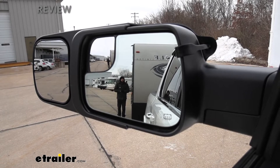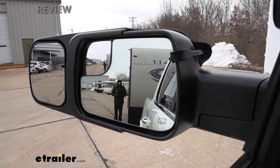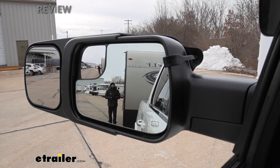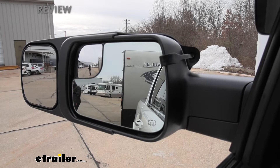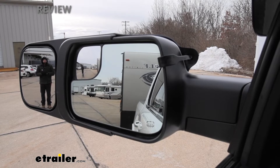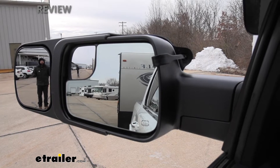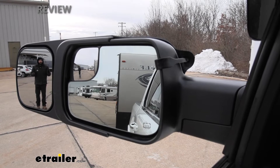To give you guys a better visual: as you can see here, I'm clearly visible in the factory mirrors, but I'm just standing directly beside the trailer. That's not really going to help us on the highway. If I step over a couple feet to simulate an oncoming vehicle, you can see we can no longer see anything in our factory mirrors, but I do come into picture in our towing mirrors. That's really where these come into play. If you have a trailer that's very wide or a wide load, it's certainly going to help with those as well.